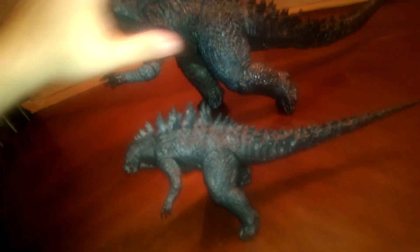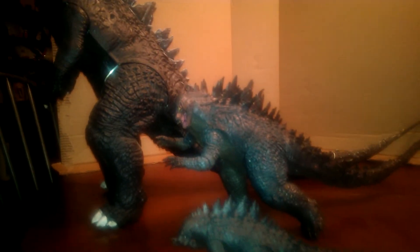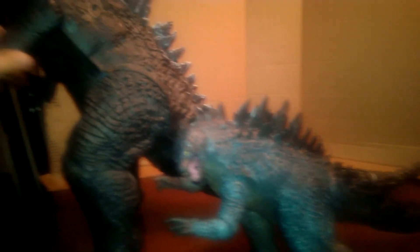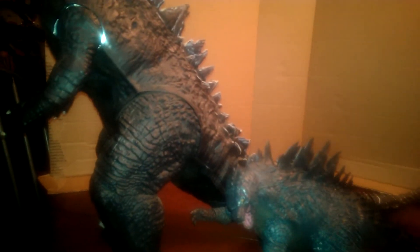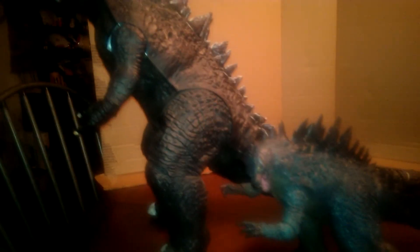I paid $59 for the large figure and $21 for the smaller one. And just for the heck of it, here is by far the biggest Godzilla 2014 figure — you can see the size comparisons right down the line. This biggest one doesn't have hardly any articulation that the other two do and I paid $50 for it, but it's still a really nice figure for kids, whereas the other two are more collector-oriented.